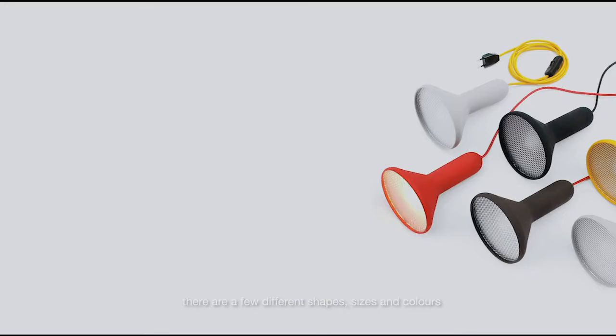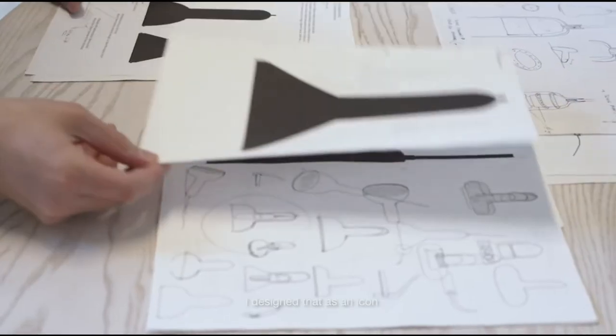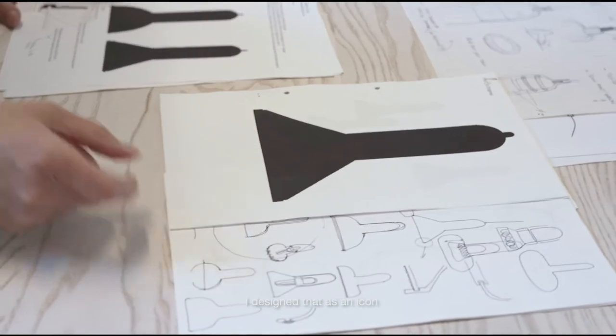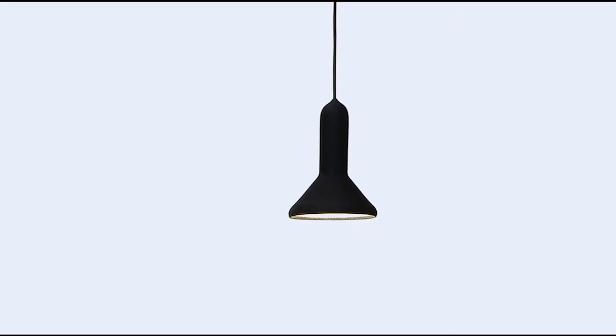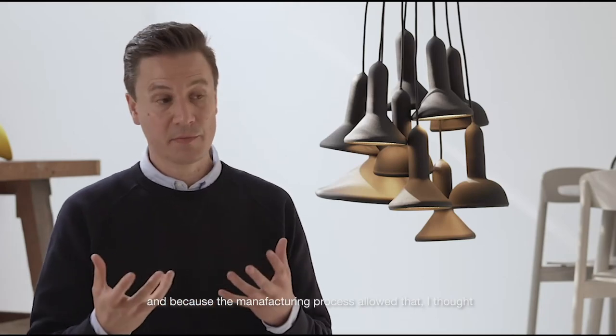In the Torchlight collection there are actually a few shapes, sizes and colors. The first torch I came up with was the small cone. I designed that one as a kind of little icon of a lamp.